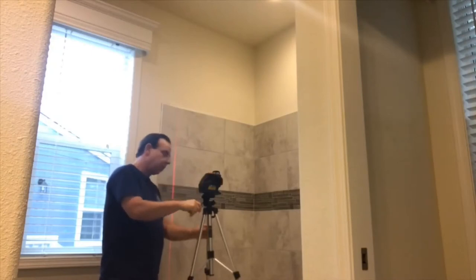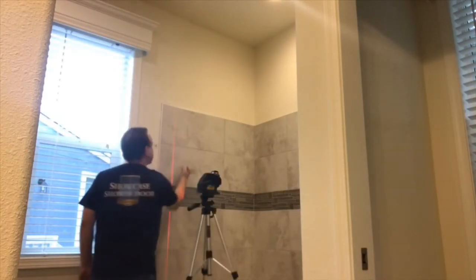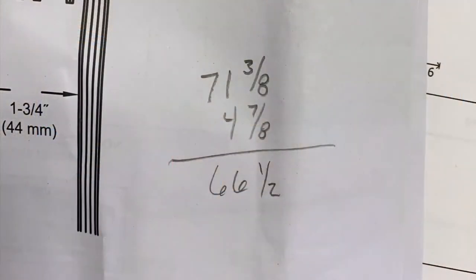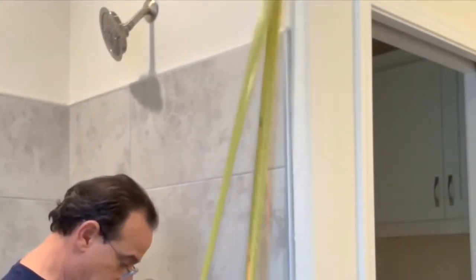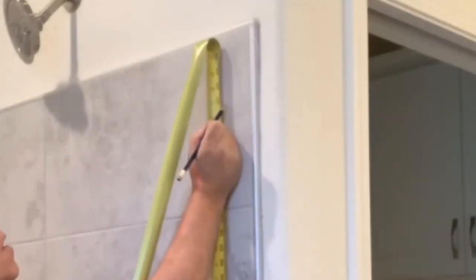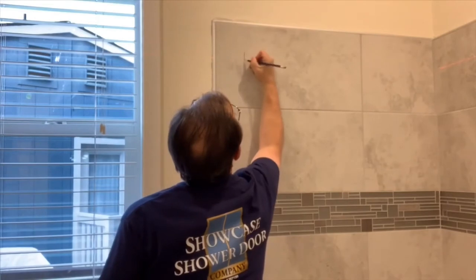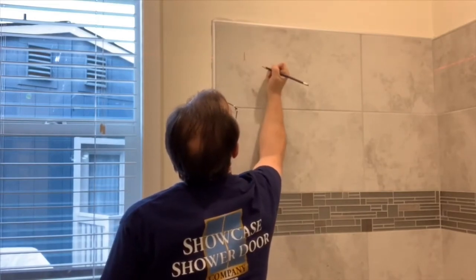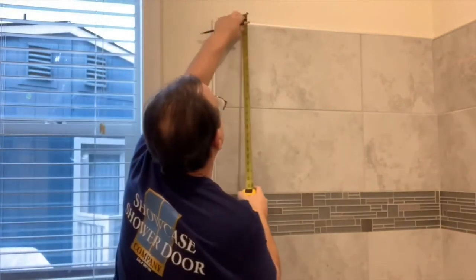Next I'm going to set up my trusty laser. Once everything's on layout, I'll go ahead and make a mark on each side. The instructions show that I need to take the height of my enclosure, subtract 4 and 7 eighths, and that's going to be the bottom of my bracket. Once I've got that height, I set my laser up on it and rather than measure over on the opposite side, I use my laser to get that mark.